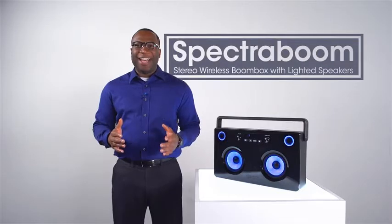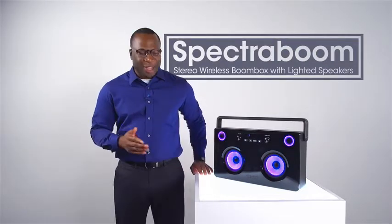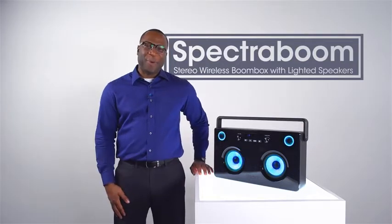That's been a look at Spectra Boom Ion Stereo Wireless Boombox with multi-color lighted speakers. Thanks for watching.